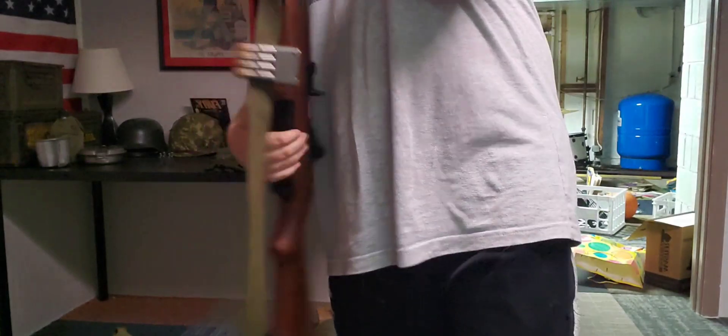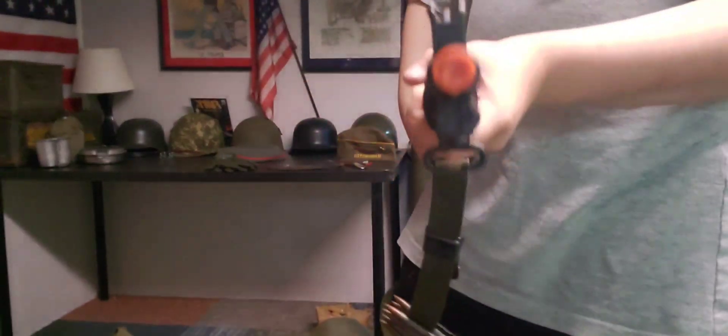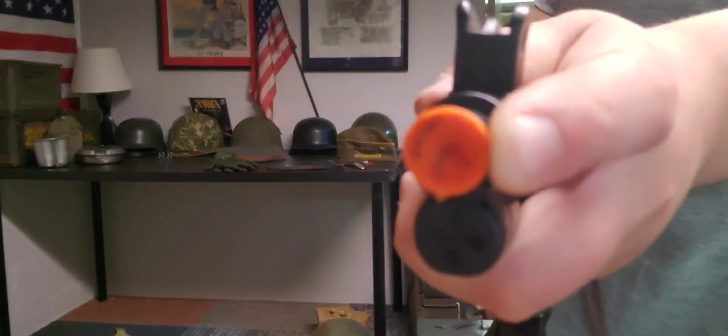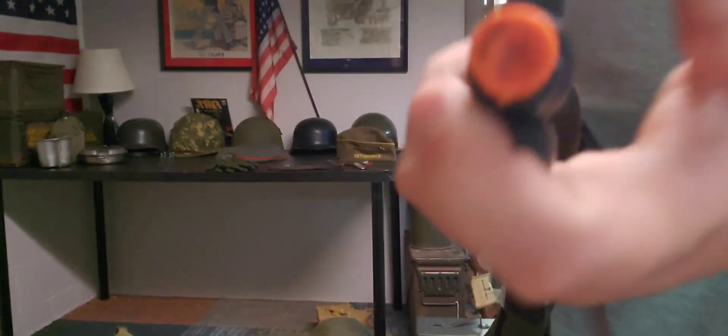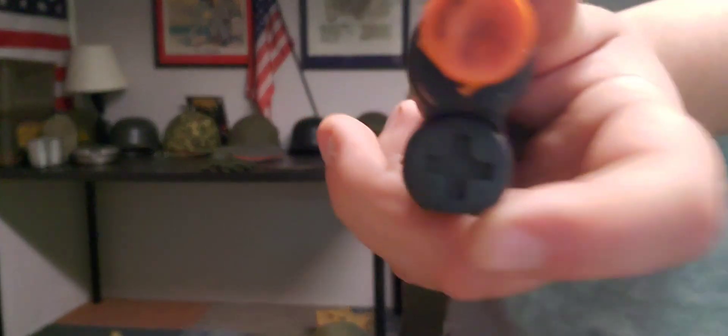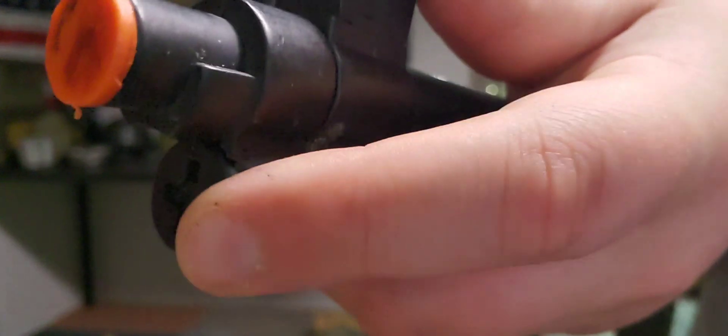Look at the top — you can see there's a big orange cap on there so people know it's not actually a real gun. Also, if you look at the gas chamber, this part is just welded on; it's not a separate part.